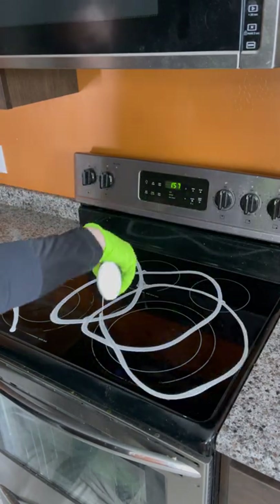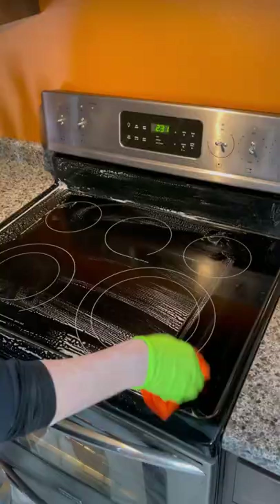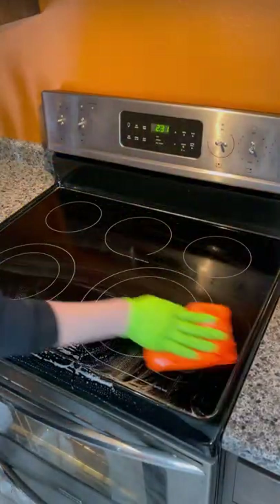I applied the cleaner to the surface and gently scrubbed it in with a non-scratch scrub pad — I like to use a Scrub Mommy for this. Let it set for a bit, then wipe down with a damp microfiber towel.